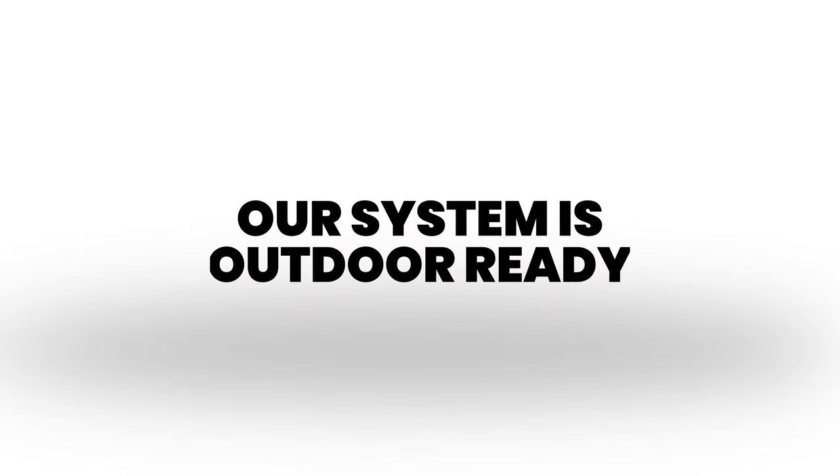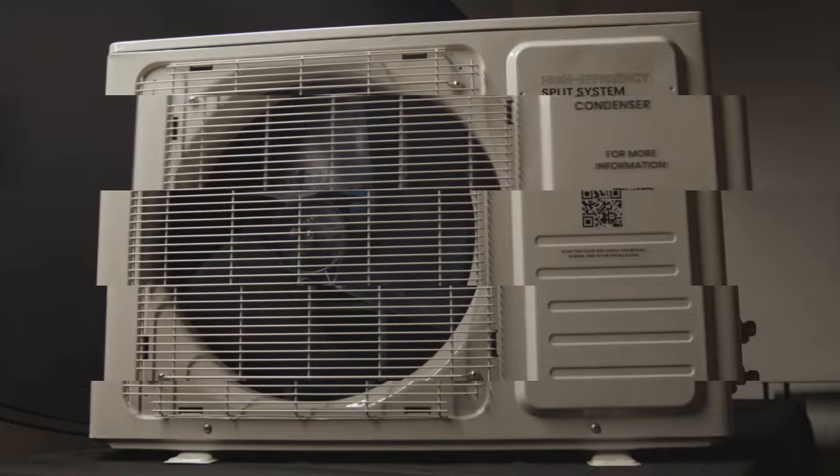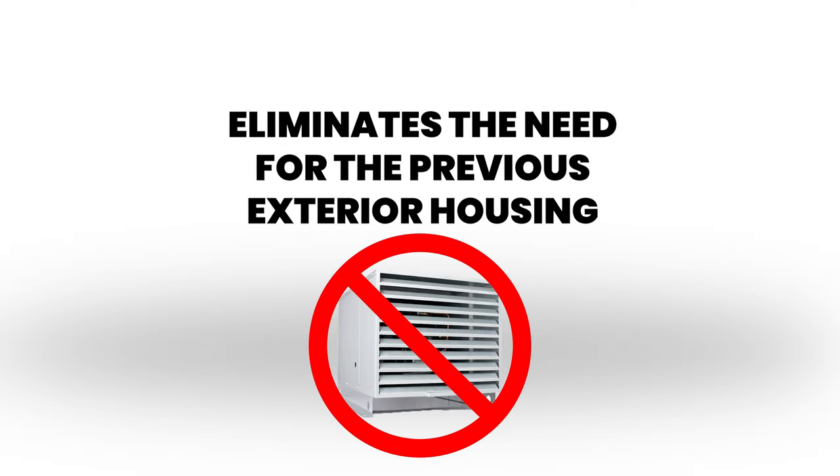Our system is outdoor ready. The new condenser metal housings are designed for outdoor applications. This eliminates the need for the previous exterior housing.